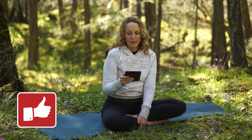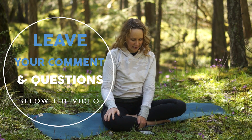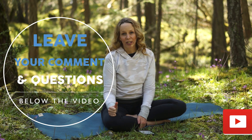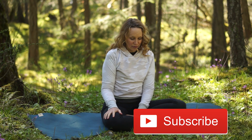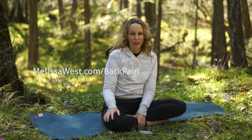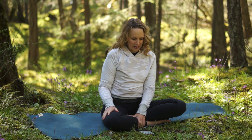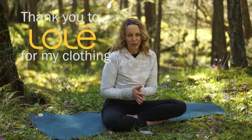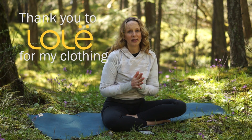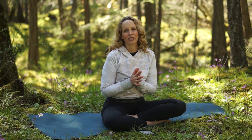Give yourself a thumbs up for completing the class — put 'I took 10 minutes today to care for my back' in the comments. Subscribe to the channel for more classes like this, share with your friends, and go to melissawest.com/backpain for an eight-day back care package. I'm sending you much love from beautiful British Columbia. May your joy be as deep as the Pacific Ocean, may you be as rooted as the old growth trees in our forest, and may you be as strong as our mountains. Om shanti, namaste.